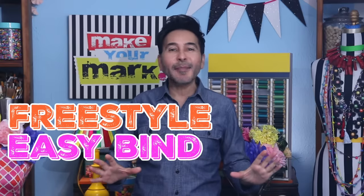Hey everybody, I'm Mark and today on Make Your Mark we are making a freestyle easy bind art journal using a bunch of crooked cut pages that I made on my gel press. Not every journal or book needs to be perfectly rectangular with perfectly straight edges. This journal has some seriously crooked pages and I love the way it looks. Are you ready? Let's get making.